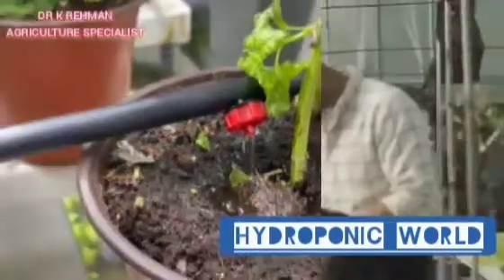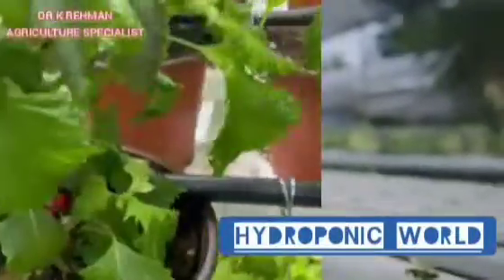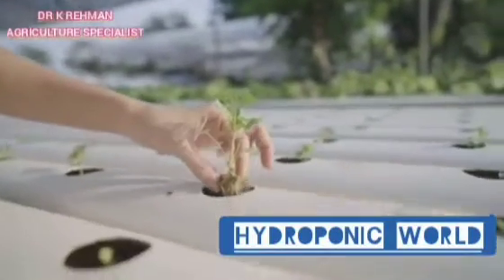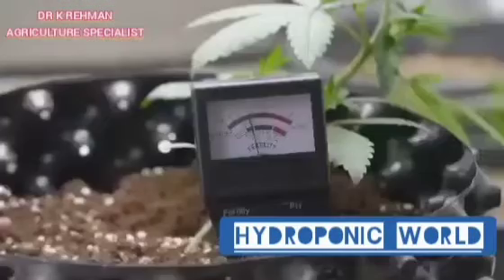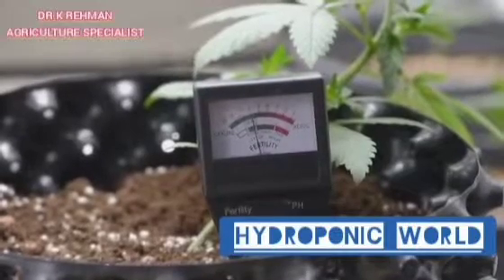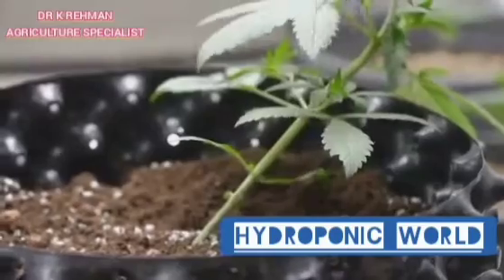So why does this matter for hydroponic farming? Well, the pH level of your nutrient solution directly influences the ability of your plants to take up nutrients. Each nutrient has a specific pH range where it's most readily available for absorption by the plant roots. This is known as the nutrient solubility. If the pH strays too far from this range, the plant may not be able to absorb that nutrient, even if it's present in the solution.